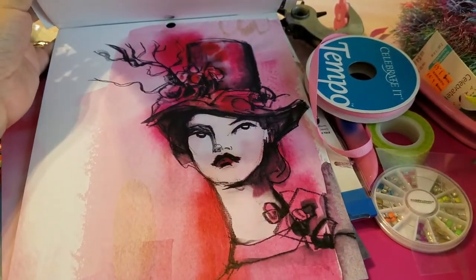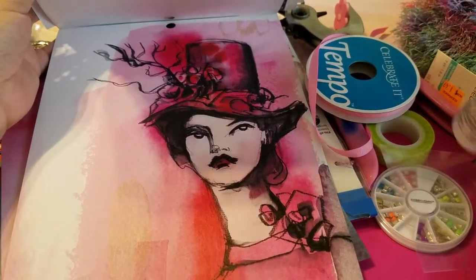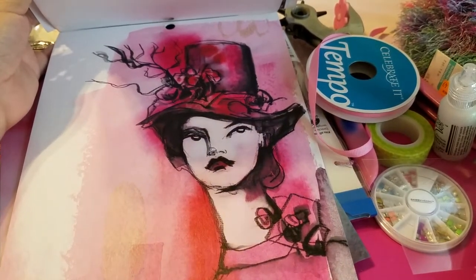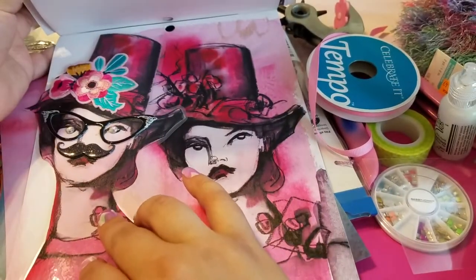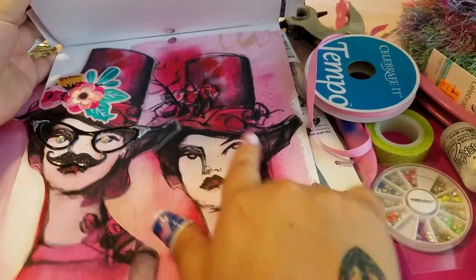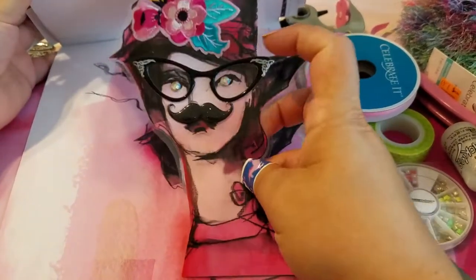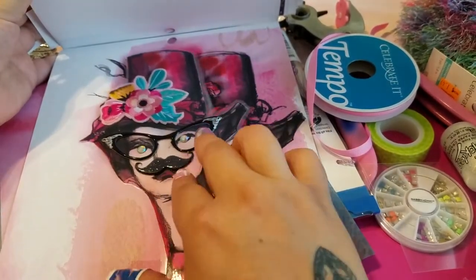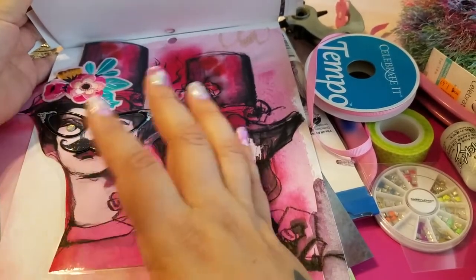So I got the bright idea to make dimensional bookmarks while I was creating the TN, and I just grabbed a bunch of stuff from my stash and put it to good use. This is the first one that I created — look at her head, how adorable is this! The eyeballs may look a little creepy but I felt like it gave it a little something, and I put a mustache on her because I felt like it went with her style.